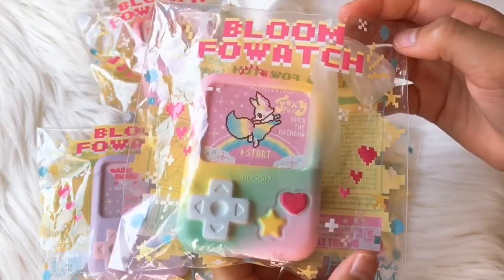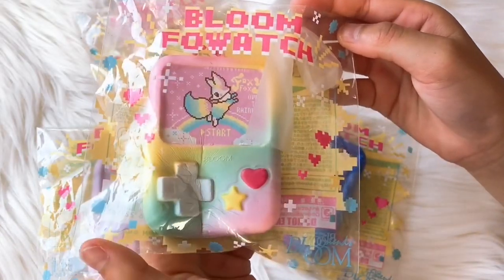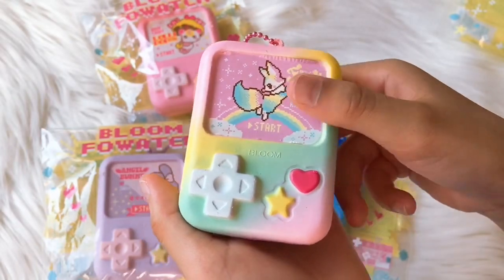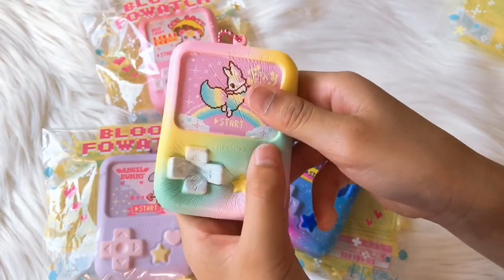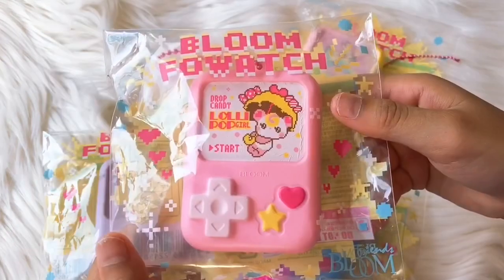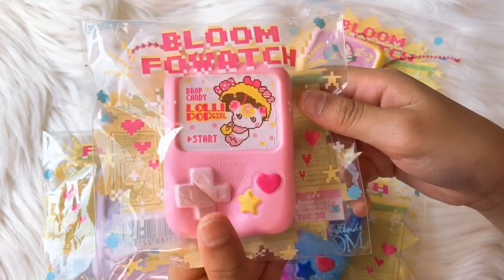This first one is a rainbow fox — I like this one as well. Here's the back, guys, it's so colorful. And we have this lollipop girl — I love this one, guys.